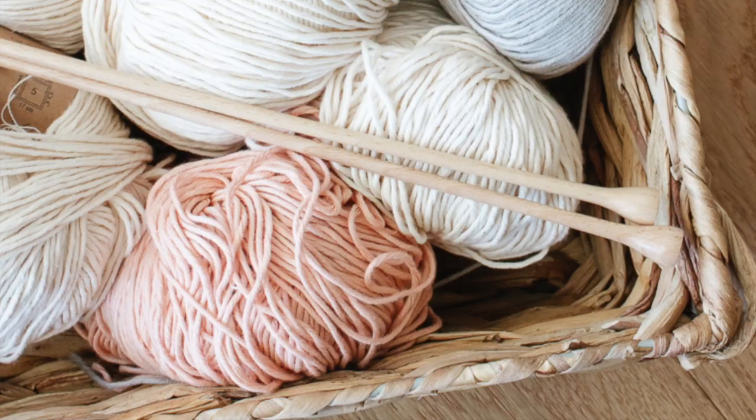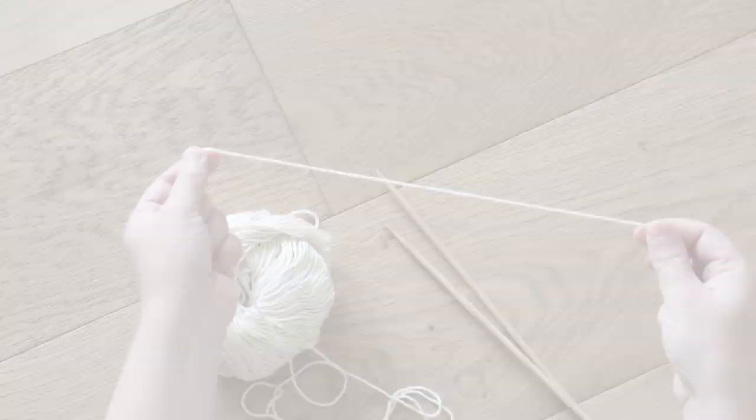So let's get started. In terms of materials, all you really need is your favorite cotton yarn and a pair of size four knitting needles.